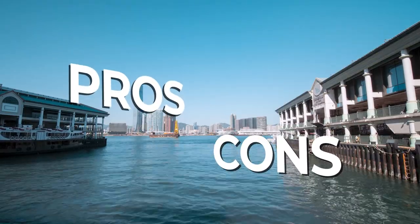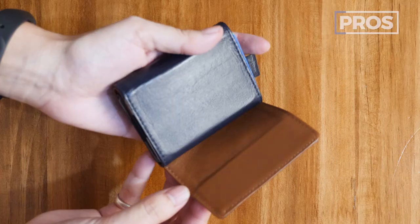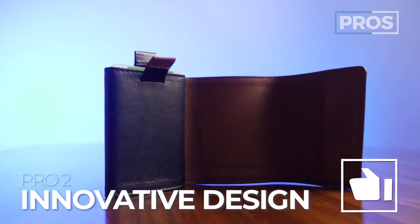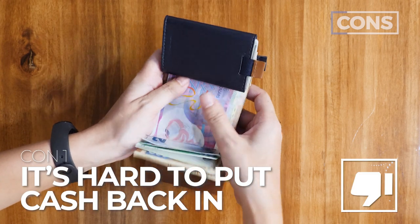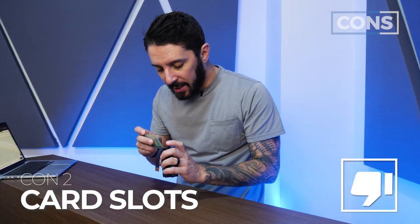Let's talk about the pros and cons of the Frenchie Co. Speed Wallet Mini. Pro number one: fantastic materials — the leather is top notch, and even the magnetic closure is great, keeping it light while having a strong magnet. Pro number two: the innovative design — it's a different experience, looks really sexy and feels super cool. Pro number three: quick access to both cash and cards. On the cons: while it's easy to get your cash out, it's a little more time-consuming to put your cash back, especially if you want it nice and clean. Con number two: if a card slot is empty, figuring out how to get cards back in can be a little challenging — it just takes a little finagling to get used to, but it definitely works.